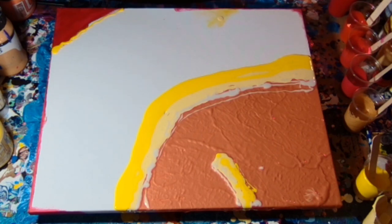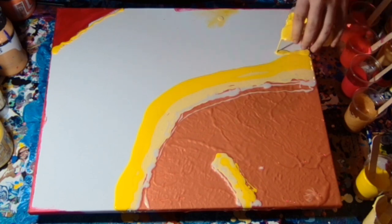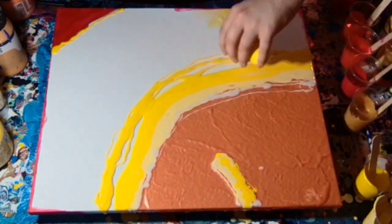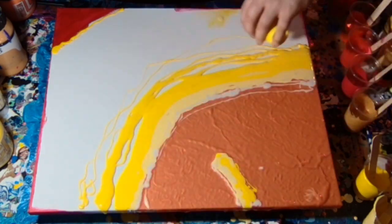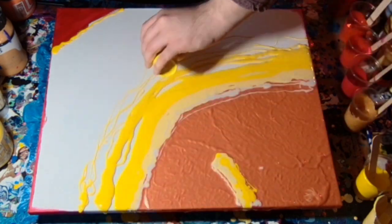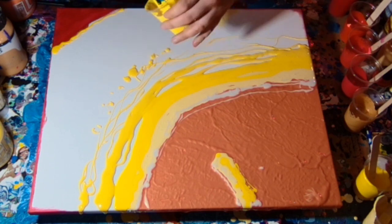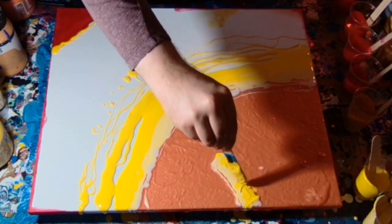As I do the voiceover after recording the video, you won't hear it because I don't actually record audio when I record the video. In the background there would have been fairly cheesy pop music going on. This yellow — I cannot remember what it was, I think it was a cadmium yellow.